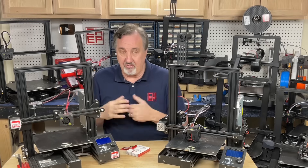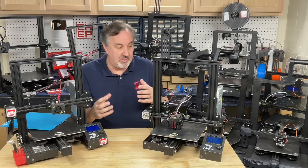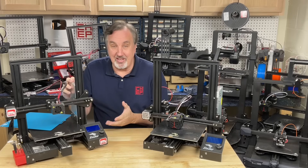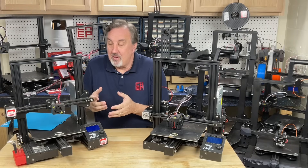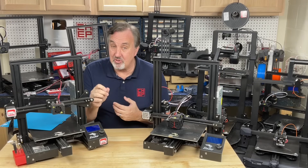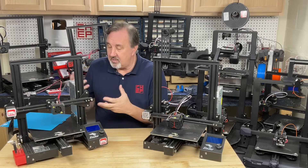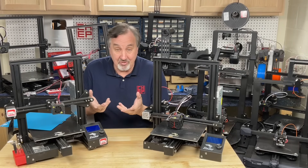I just don't need all these different Ender 3s, and I really don't want to just put them in a landfill. If you go on Amazon, you'll see that these older style Ender 3 printers are still selling — not a huge volume, but enough that people keep them listed. And if you go to Google Trends, Ender 3 is still one of the top search terms for 3D printing. My older Ender videos are still getting a lot of views — bed leveling, tips and tricks, assembling your Ender 3 — still getting a decent amount of views.